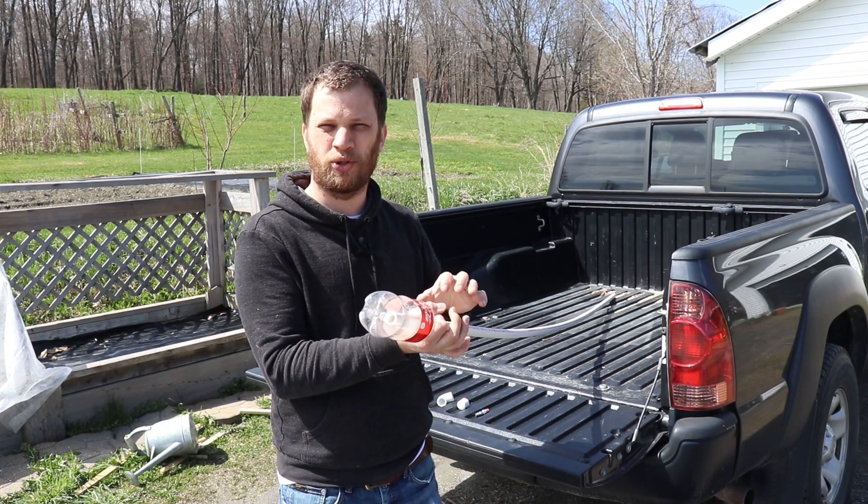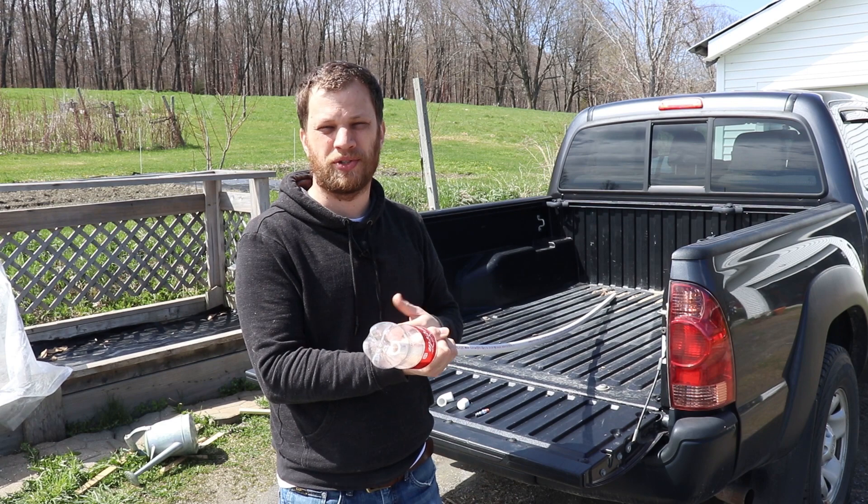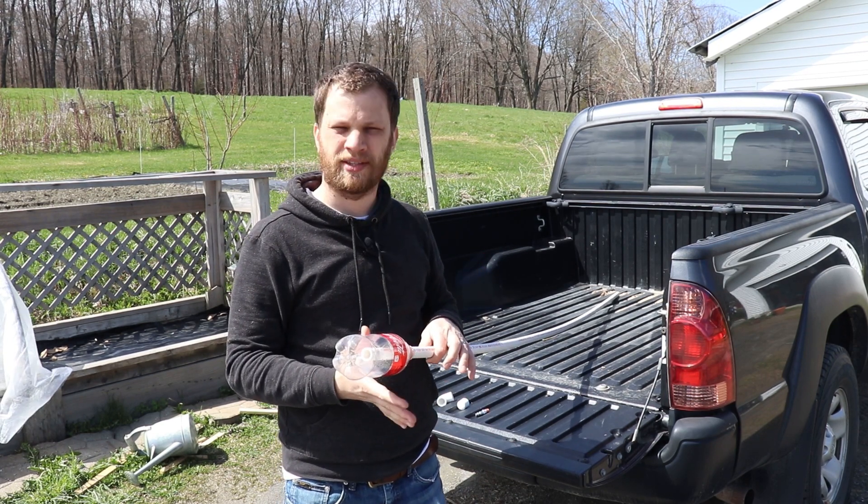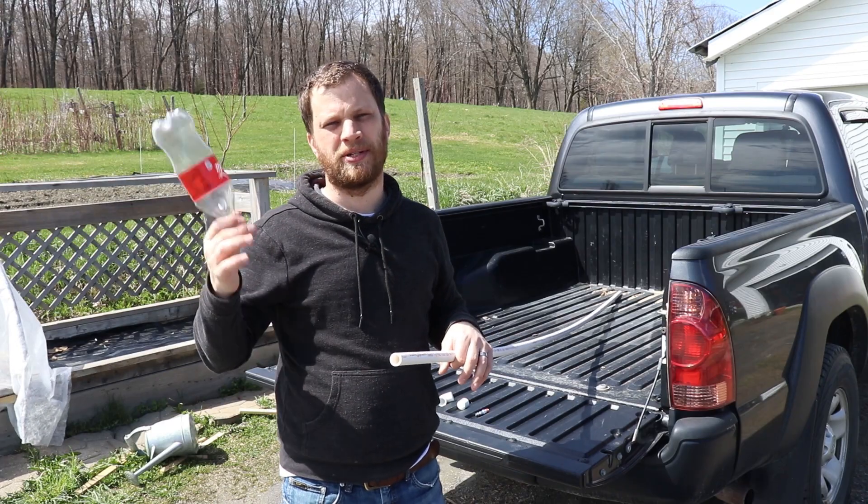Once you've figured out a way to lock on that soda bottle, you can pump it full of air pressure using either a bike pump or an air compressor. Once that pressure gets high enough, you release the lock and the soda bottle will shoot off up into the air.